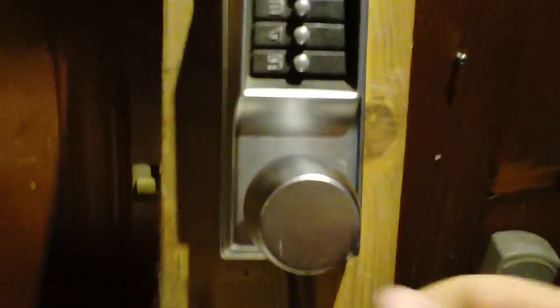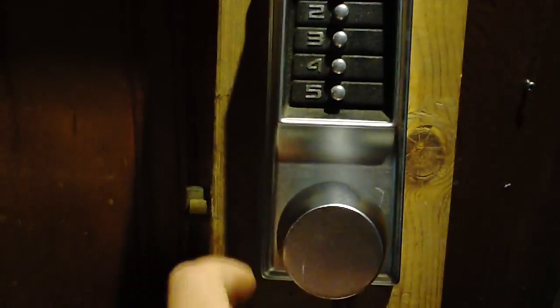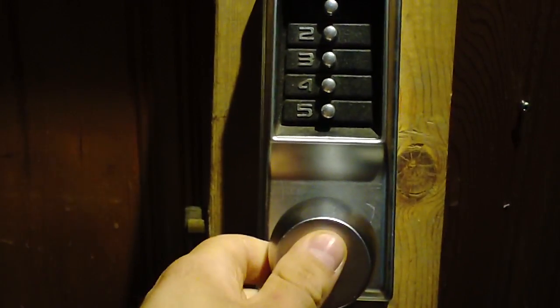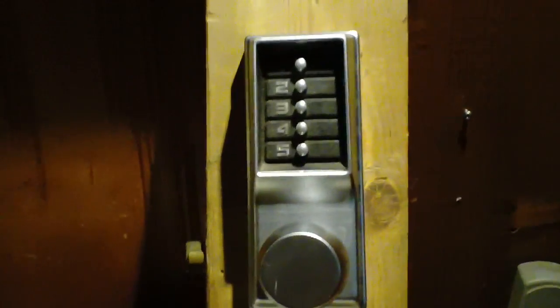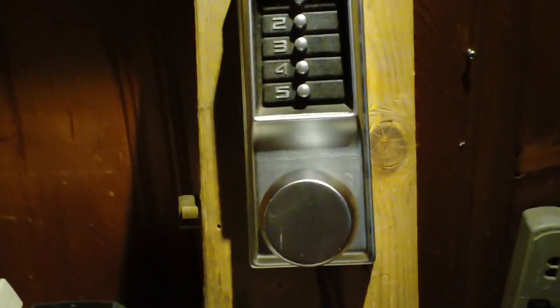You don't want to rely on these for outside. These can also have a key override — an interchangeable core or key-and-knob — that lets you bypass the combo with a key. There are also models with a passage function: an additional keyhole that lets you temporarily disable the combo completely. So if you're giving a tour and don't want people locked out but also don't want to give out your combo, you can temporarily disable it on those models.